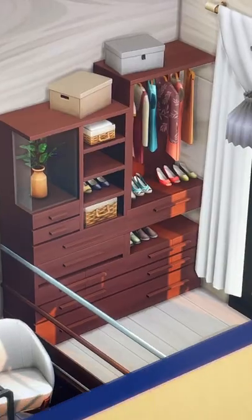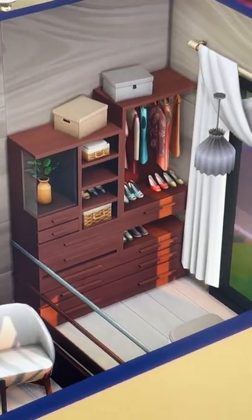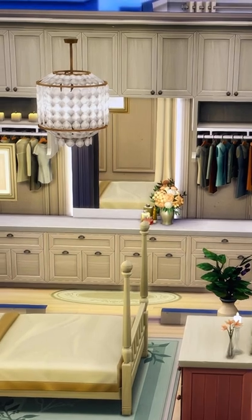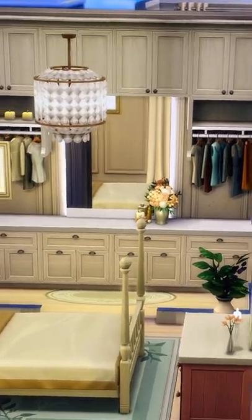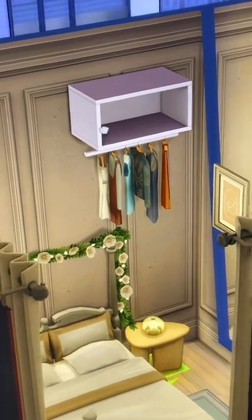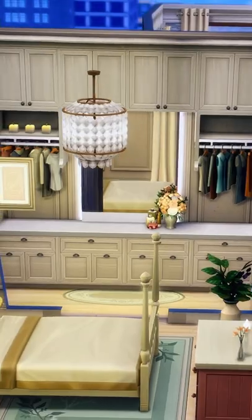Here are some tips on how to spice up your wardrobes in The Sims 4. If you're like me, you probably use Dream Home Decorator to do most of your walk-in wardrobes. But we found a way to incorporate the Dream Home Decorator pieces in a slightly different way. We've taken the Dream Home Decorator modular shelving with the clothes on them, but we've slotted them into kitchen cabinets.